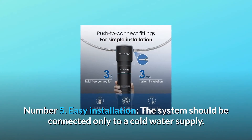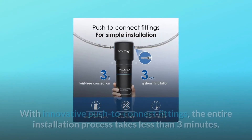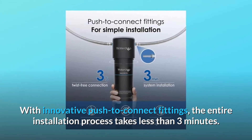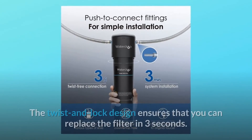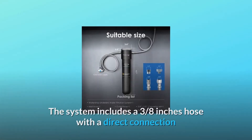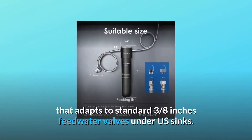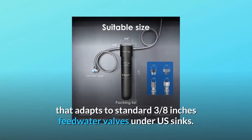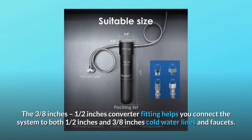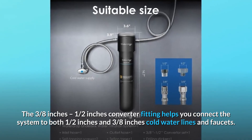Number 5: Easy installation. The system should be connected only to a cold water supply. With innovative push-to-connect fittings, the entire installation process takes less than three minutes. The twist and lock design ensures that you can replace the filter in three seconds. The system includes a 3-eighths of an inch hose with a direct connection that adapts to standard 3-eighths of an inch feedwater valves under US sinks. The 3-eighths of an inch to half an inch converter fitting helps you connect the system to both half an inch and 3-eighths of an inch cold water lines and faucets.